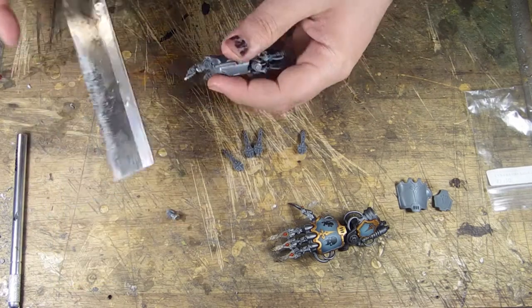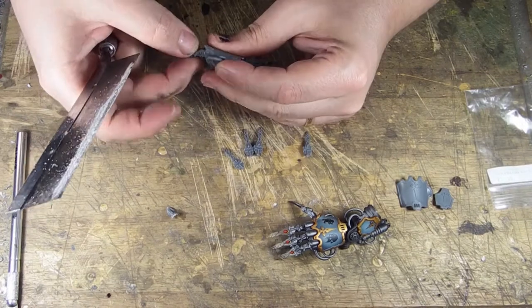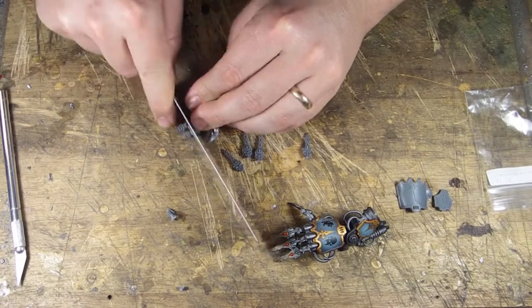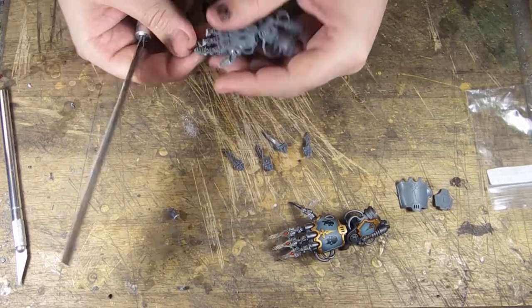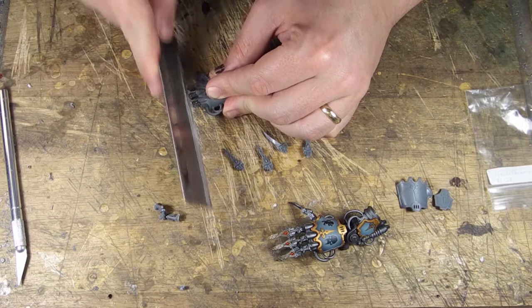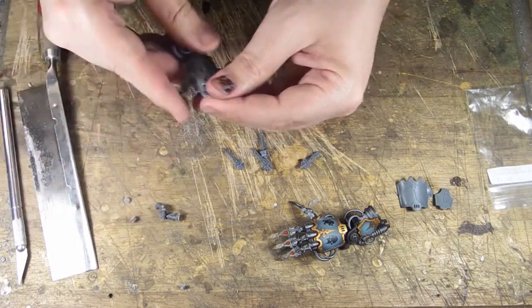I got the first cut out of the way — looks pretty good but not quite all the way down to the knuckle, so I'm going a little further. I'm scoring around halfway and then just prying the rest off — saves time and I can clean it up with a hobby knife. These next two are at the same plane so I'll do them both at once. You could use clippers, but there's a good chance you'll damage the model, so I recommend a saw instead.